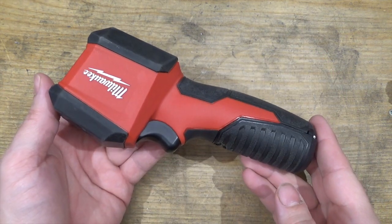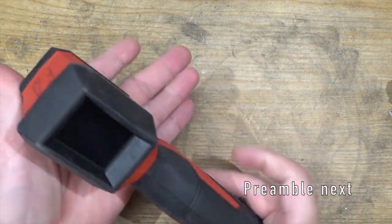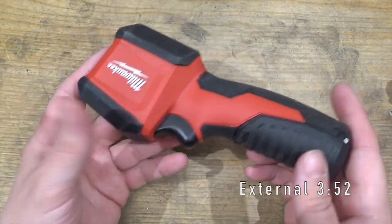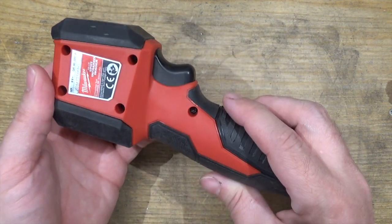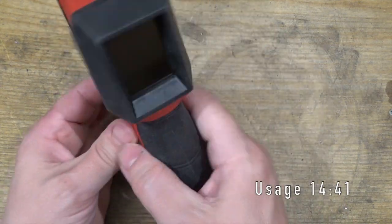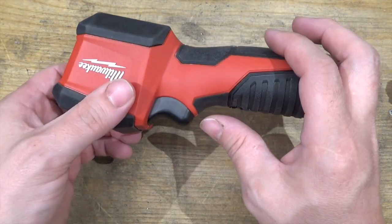I'm going to divide this video into four parts. The first part is a preamble on what exactly a thermal imager is and what it's accomplishing. The second part, I want to look at the outside of this particular tool. The third part, I'm going to rip it open and see what's inside. And the fourth part, I'll do some usage notes and show you what it can do and what it can't do.